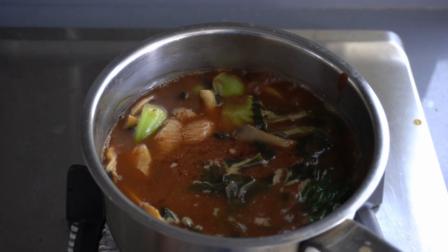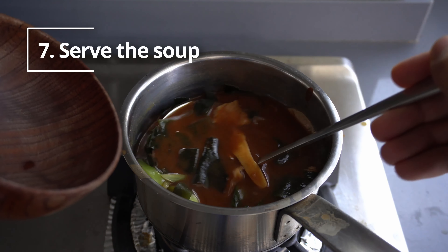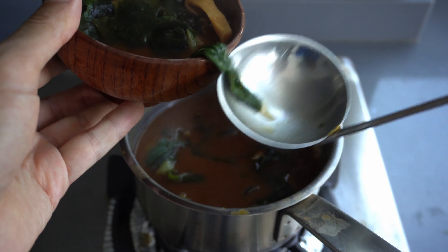Next is the boiling process. There are no special tricks, but put the soup stock and ingredients that need a longer time to cook in first. Please stop heating once all ingredients are boiled.